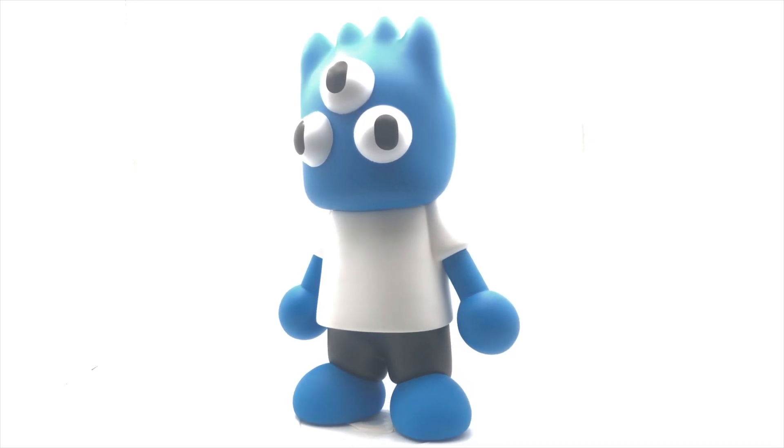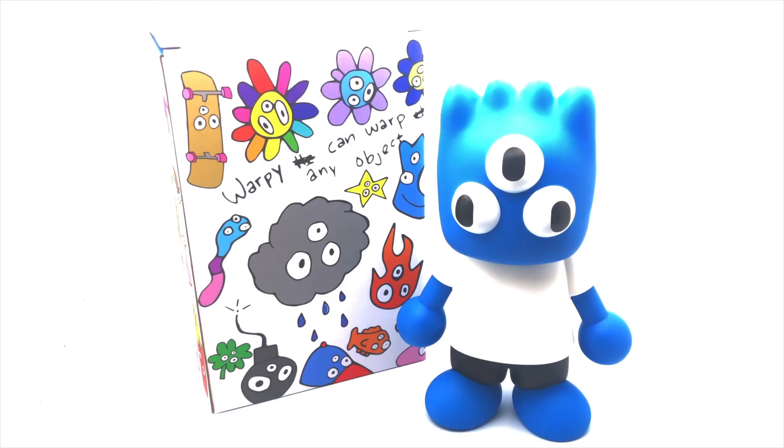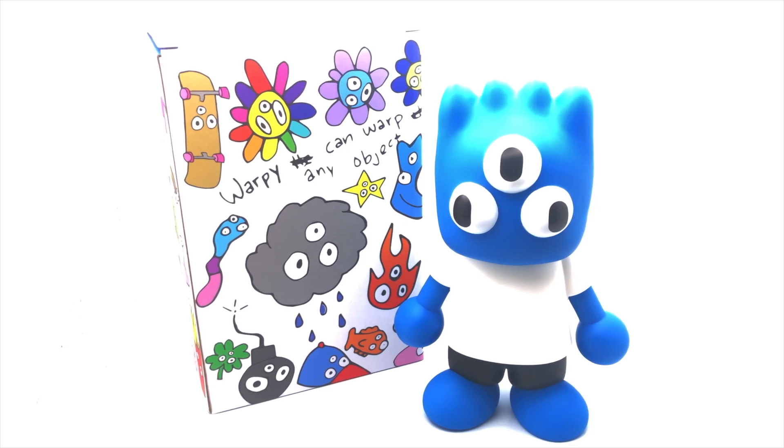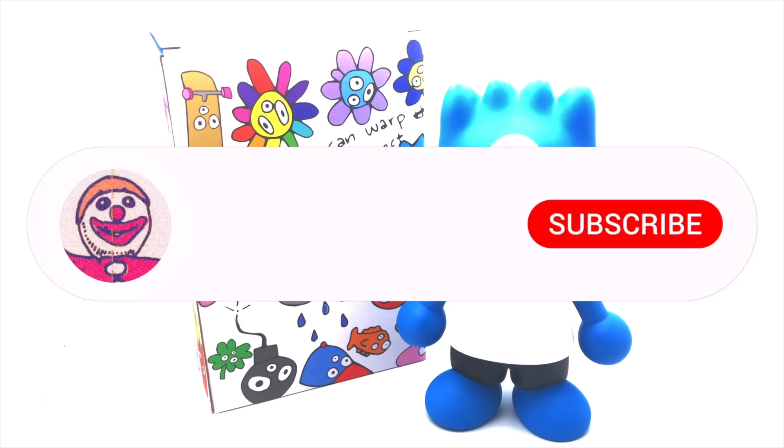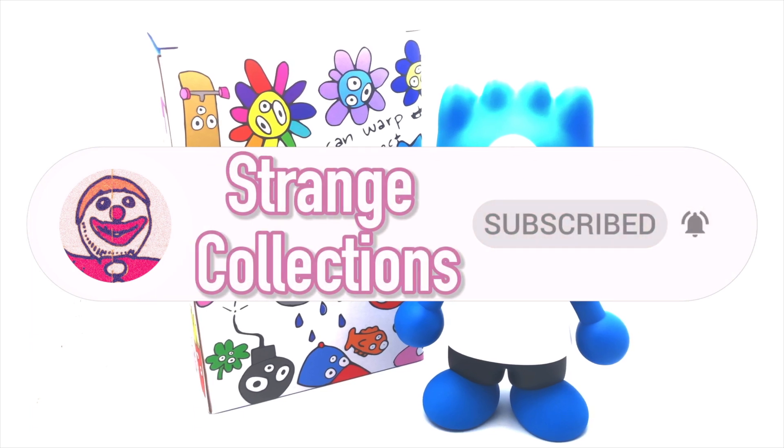Thank you guys for watching this video. I hope you enjoyed it. If you did, be sure to hit the subscribe button and the notification bell for new videos every week — that's right, new videos every week. I will see y'all in the next video, peace.